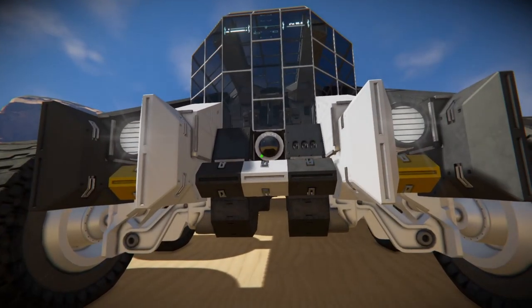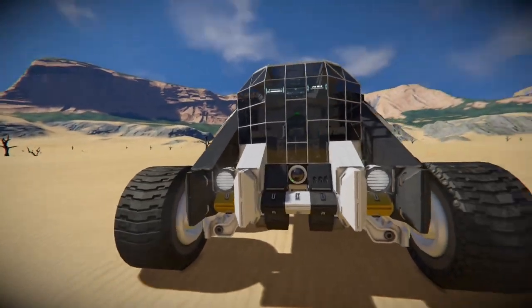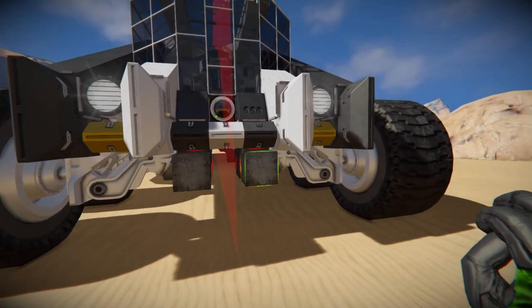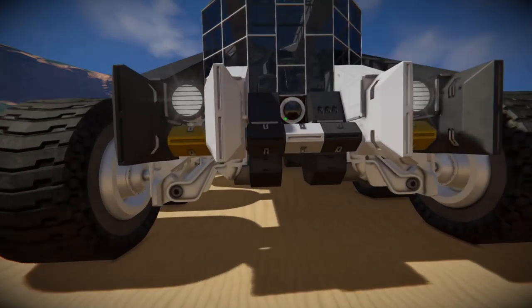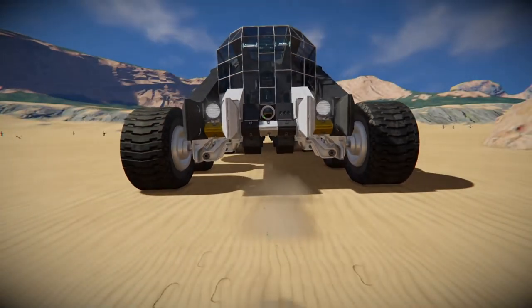The front is pretty straightforward — there's not a lot going on up here. We have our camera, our lights, and you can see that the suspensions are placed underneath the vehicle. This is true for all the wheels, and that keeps our wheels close together so that we are not bottoming out a ton because of how wide our vehicle is.